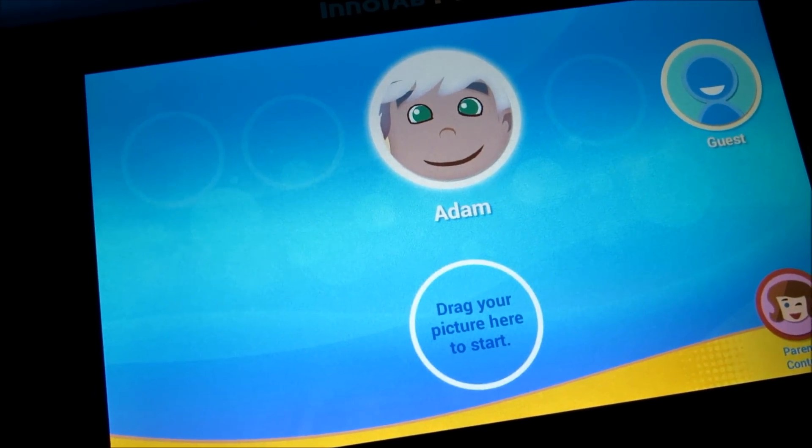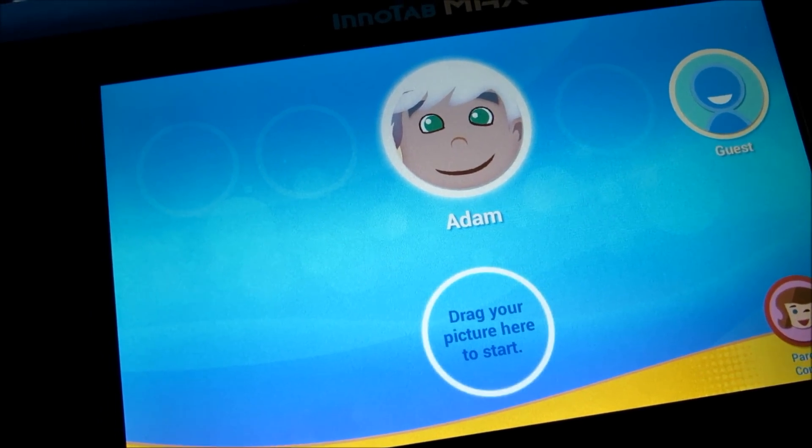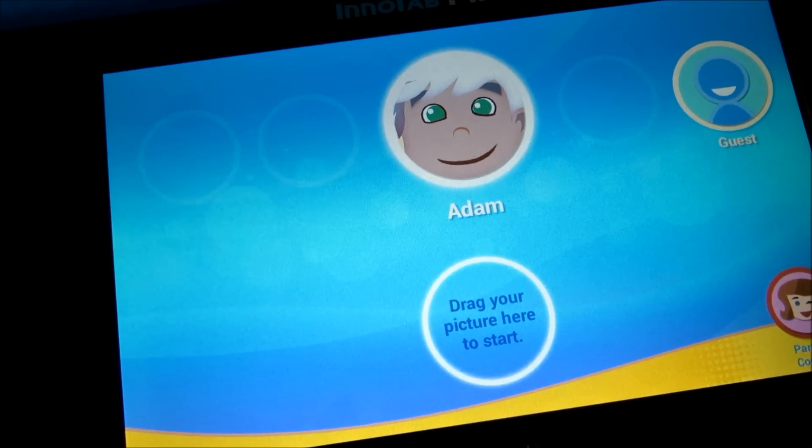Hey guys, this is Anthony with a quick video to show you how to update the firmware on your kids VTech InnoTab Max Tablet.